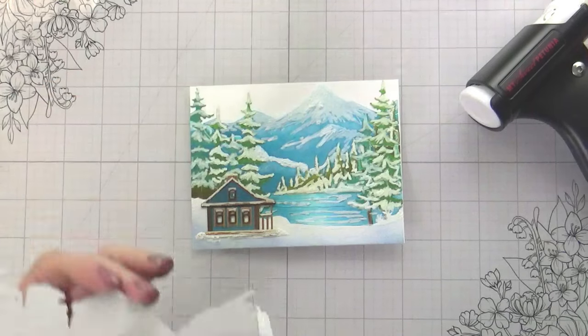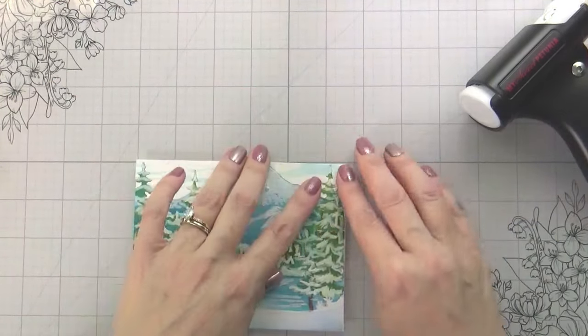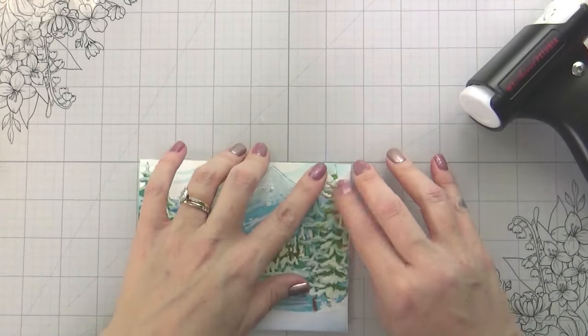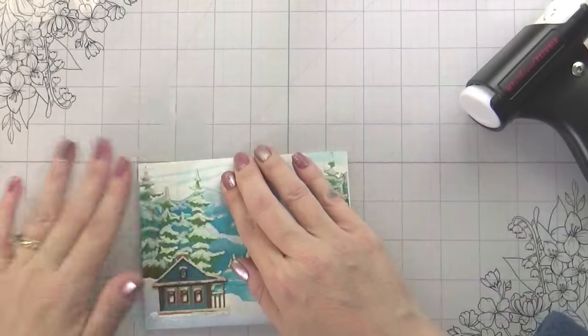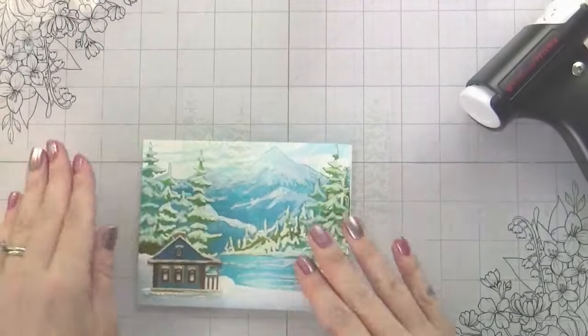Here I've mounted the scene onto my card base. Now I'm fitting my sky into that little open area — it all fits together like a puzzle piece, super easy. And then the last thing that we need is a sentiment.